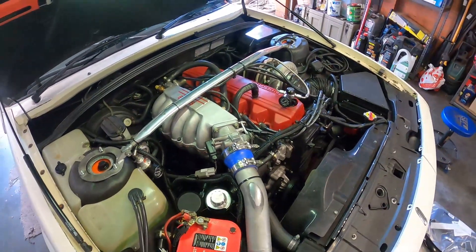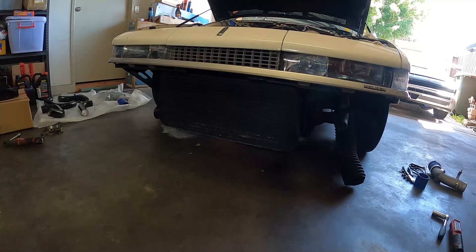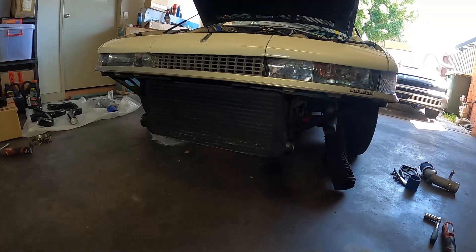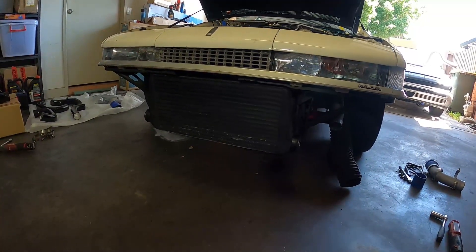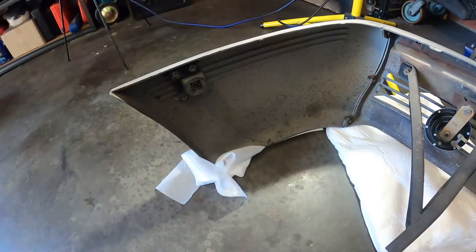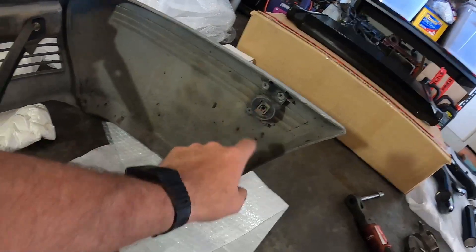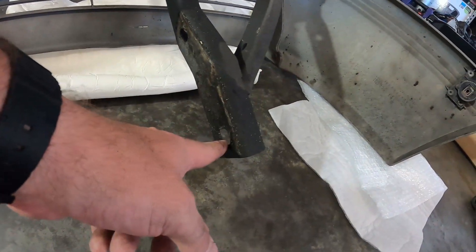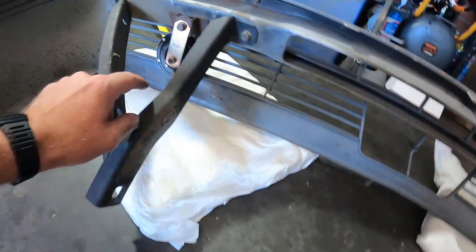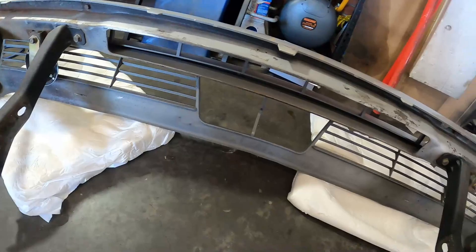I've ripped the front bar off. As you can see, the old intercooler isn't exactly small, so I don't think I'm going to have too many problems fitting the Plasma Man one in. For those who don't know how to pull a front bar off — just remove the two little side screws on each side, then there's two bolts down on the front bar reinforcement on each side. Disconnect the horn if it's attached to the front bar and it'll just slide straight off.